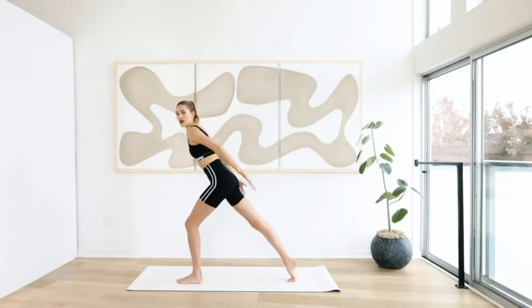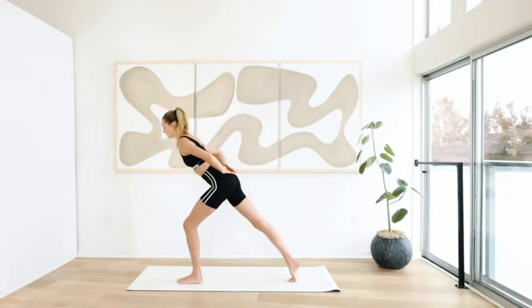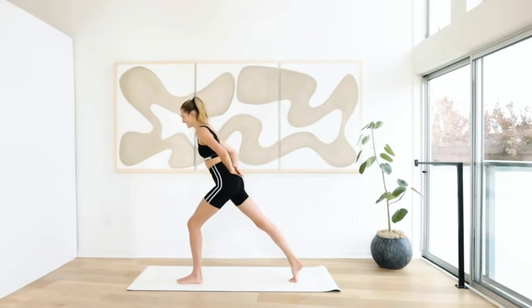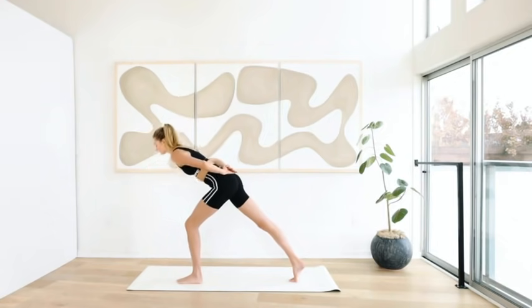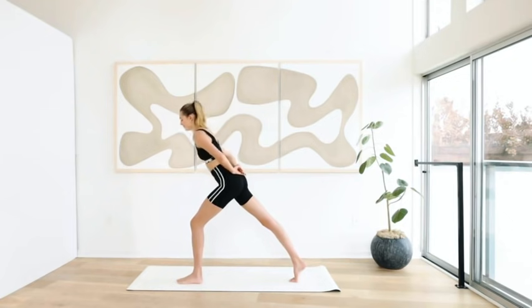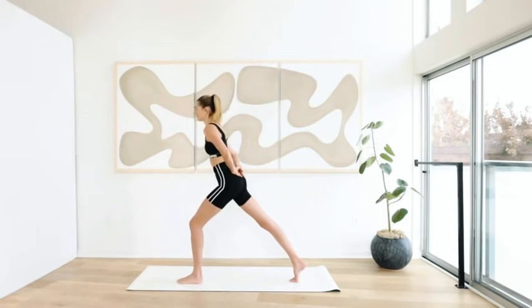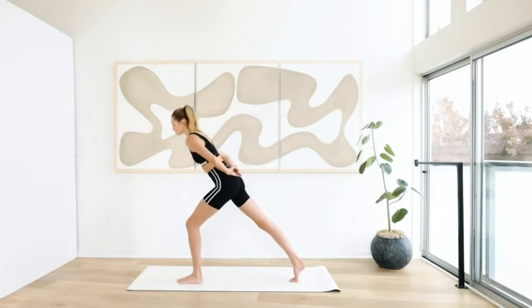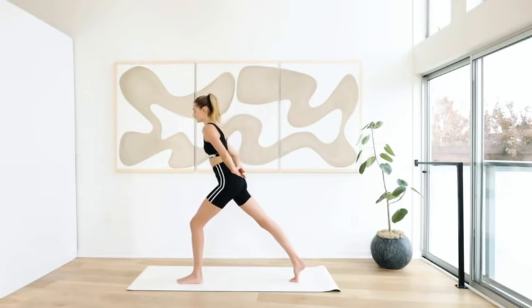Hold here. Move your arms to the back in a little triangle. Chest is wide open — I don't want you to bend fully. We're going to move the chest down and up. I'm really feeling this in the left glute. Down and up. Eight more: seven, keep breathing, six, feel your body shaking here — five, four, three, two, and last one.